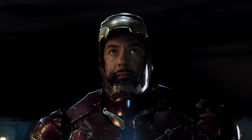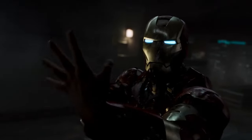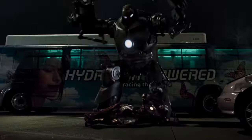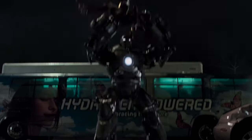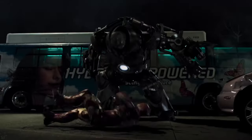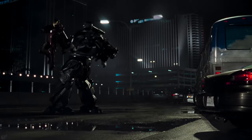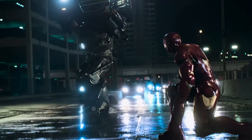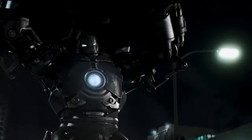One of the Iron Monger's defining features is its superhuman strength. Each arm of the suit could effortlessly lift up to 7.5 tons. Stane used this superhuman strength to hurl Iron Man around like a ragdoll, and he even lifted a car and hurled it at Iron Man with ease, showcasing the immense power of the suit.